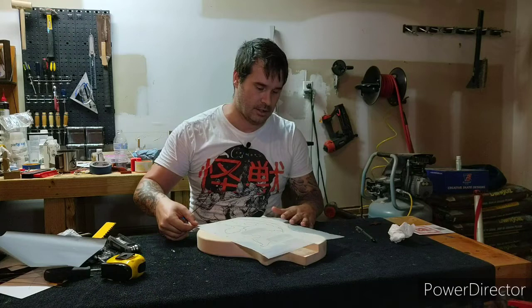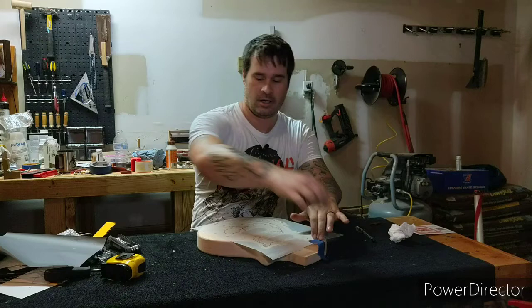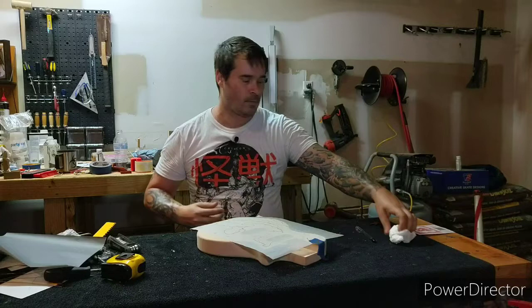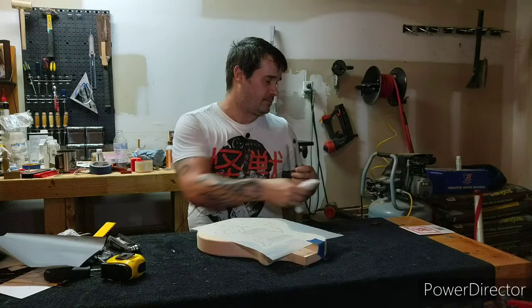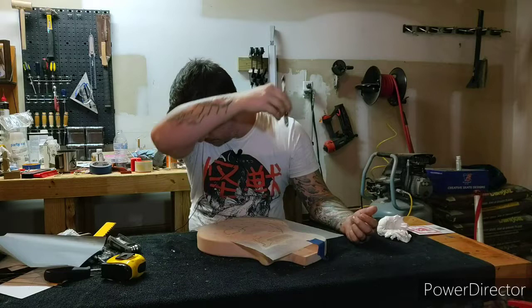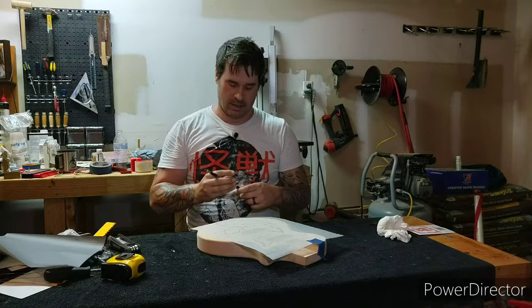I'm going to tape my paper to the top of the guitar. I already have lines for the outside edge of the guitar, so I don't need multiple pieces of tape — I have reference to line it up. I'm going to use a ballpoint pen. You can do this with a pencil, but a ballpoint pen gets you a cleaner line and it's a one-pass thing — you don't need to scrape it in. If I didn't want to get ink on the paper, you can use an empty ballpoint pen and it works just the same.